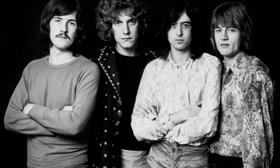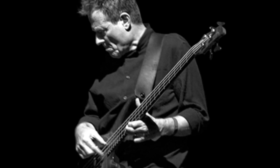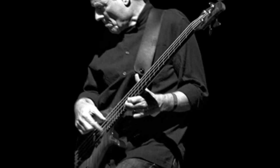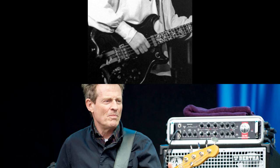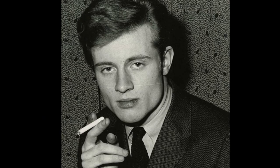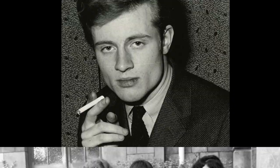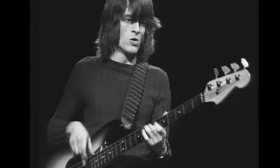Before teaming up with Jimmy Page in 1968 to form Led Zeppelin, John Paul Jones was already an arranger, composer and session player who had worked with many prominent artists of the 1960s. Jones had been exposed to a variety of musical styles at a very young age, and this vast musical experience provided a fantastic resource to draw from as a player and as a composer. In fact, it was the mixture of many influences brought in by each member of Led Zeppelin which enabled the group to be so prolific, innovative and unique.